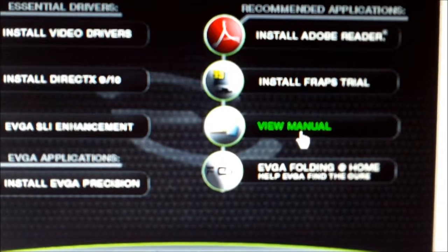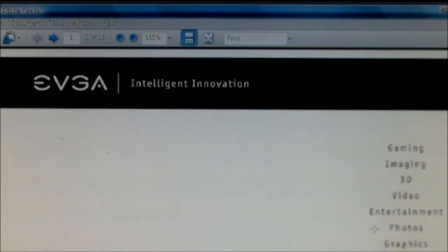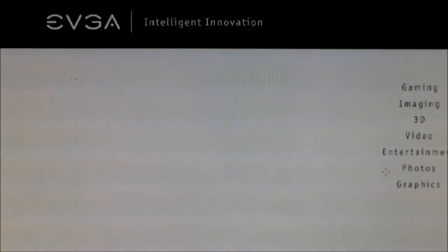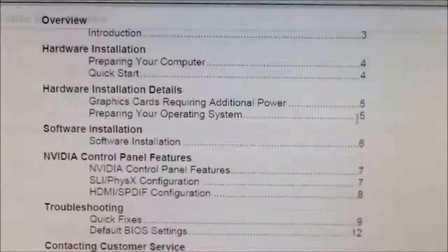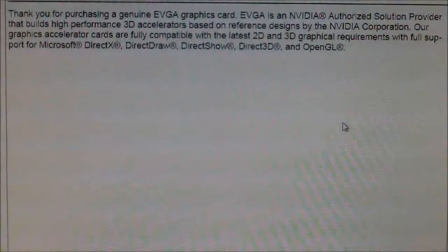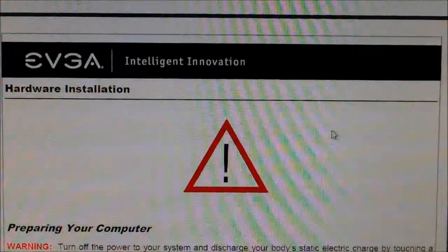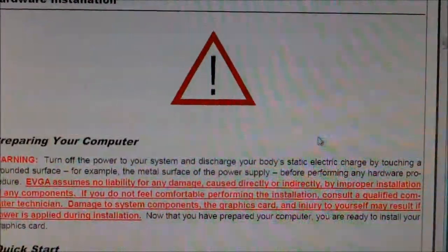First thing you want to do is click on the manual on your CD. You'll pull up a PDF right here. Basically, it tells you that you have to discharge static from your body by touching any metal or ground. Just hold the edges of the video graphics card so you don't static discharge it.